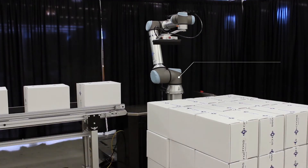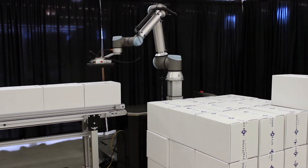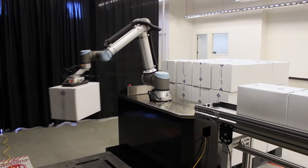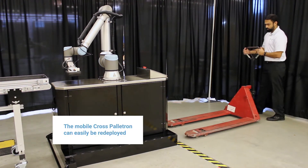A vertical pillar raises up to bring the robot to new heights, allowing it to stack pallets up to six feet high. For higher throughput, two pallets can be handled consecutively. Traditional palletizing systems are permanently fixed to one manufacturing line, making them difficult to justify in high mix, low volume scenarios.